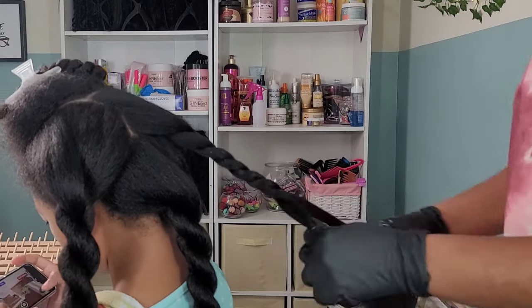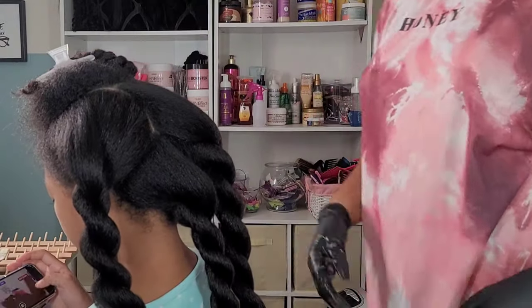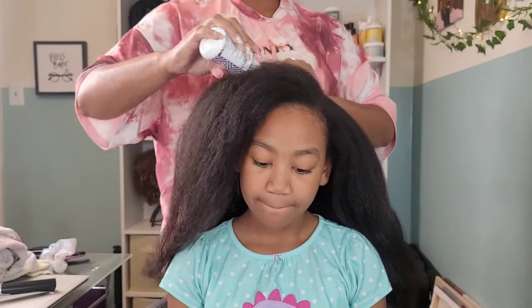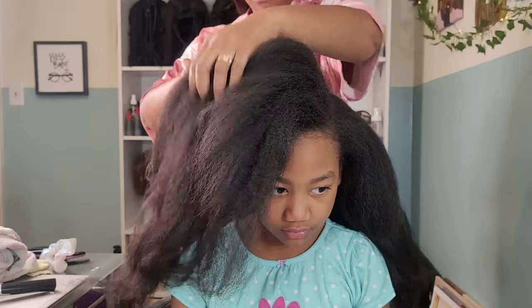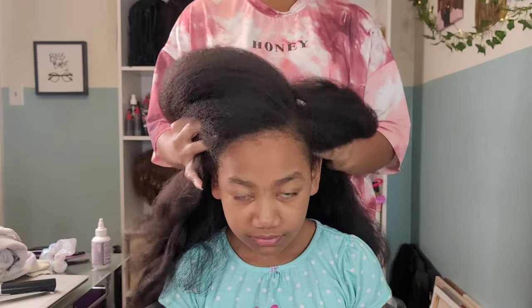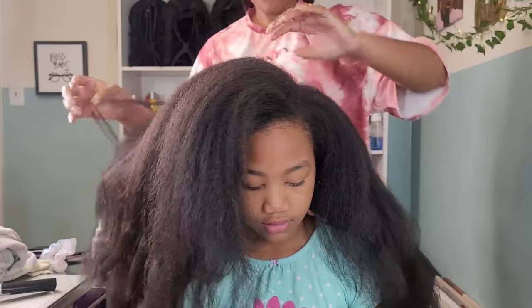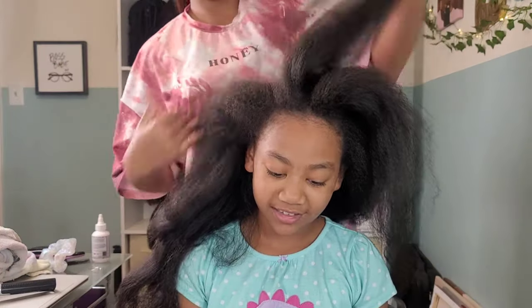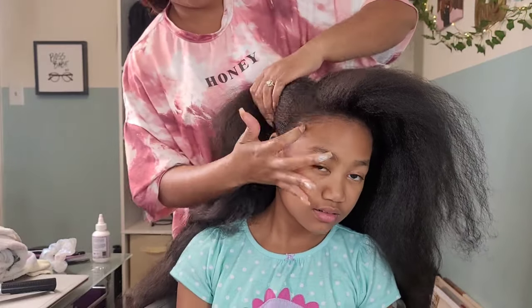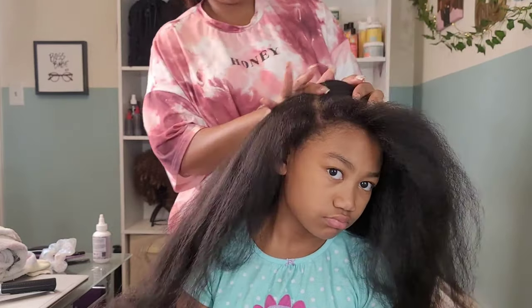I put those same twists back into the sections after blow drying so her hair doesn't re-tangle. Once the entire head is done, I go in and oil her scalp, which is her favorite part — she loves getting her scalp oiled. I'm using the Pretty Strands Hair Oil. I cannot exaggerate how much I love this oil. It's very heavy and thick and does wonders on Kalia's hair. It has so many great essential oils, growth oils, sealants, and moisturizing oils in it.